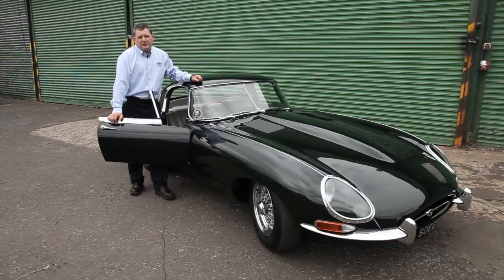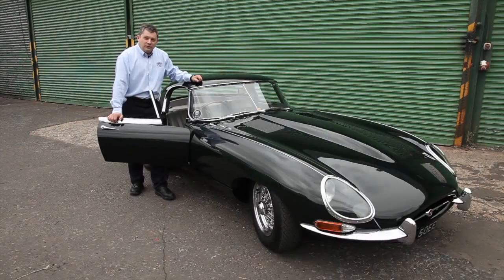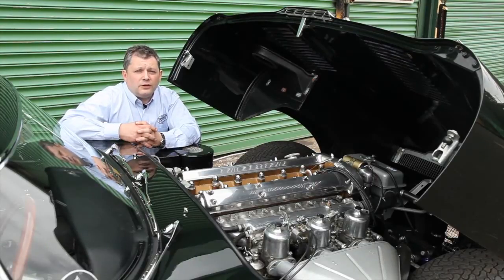Hello, I'm Peter Stant from the SNG Barrett Group and this is our 1965 Series 1 4.2 E-Type. I'd like to show you something interesting under the bonnet. This car has been fitted with a twin cable throttle kit and I'm going to show you some of the advantages of this new conversion.